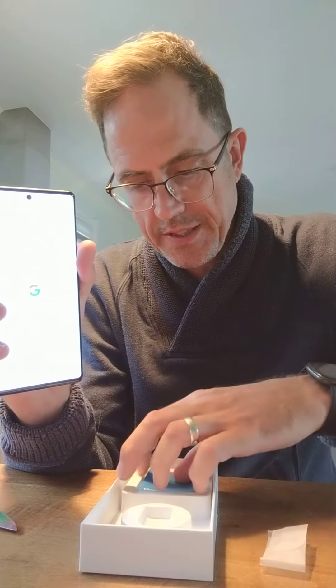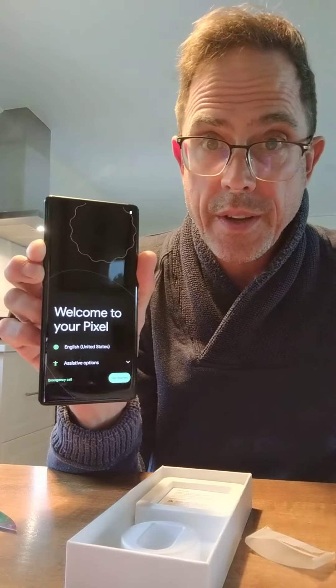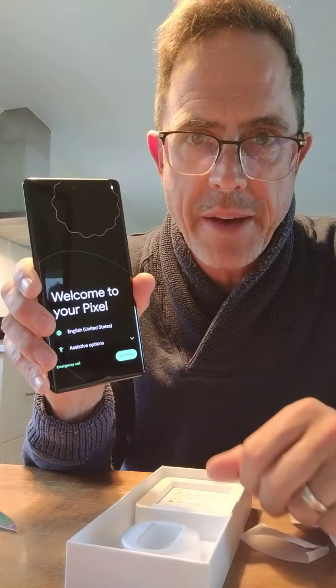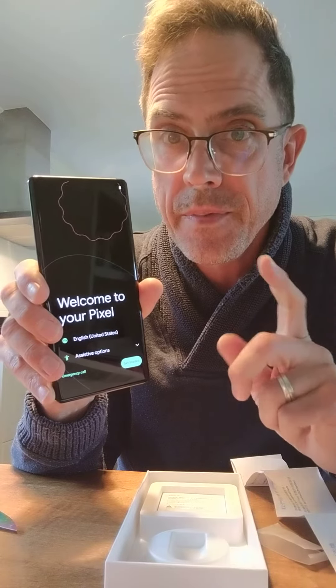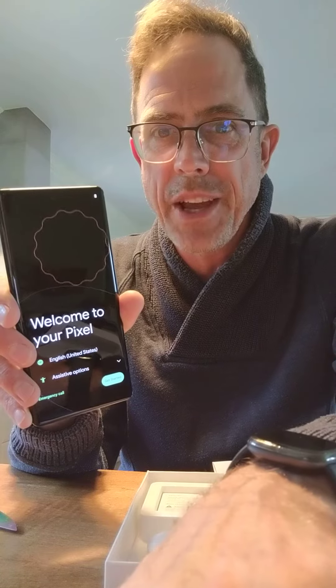It's a book that's going to tell me how to do stuff. It says: 'Welcome, Pixel.' Well, I'm going to read the small print now. That's my official unboxing — thank you Google for version number six, in a pandemic, and getting it to me one day before the estimated date. Time to transfer data. Thanks for watching!